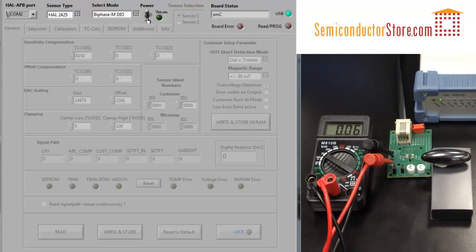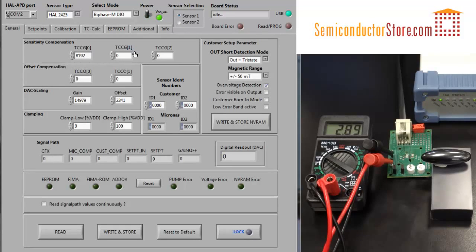Let's go to the programmer and turn the sensor on. I happen to know that my magnet is pretty weak, so I'm going to use the most sensitive setting of 6 milliteslas. Update the memory, and then go to the calibration tab.